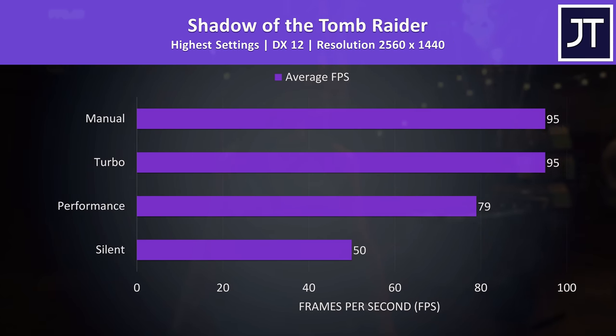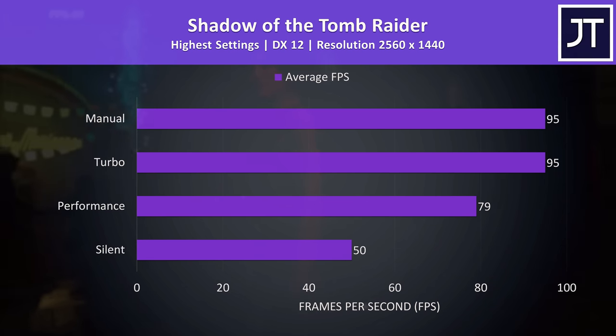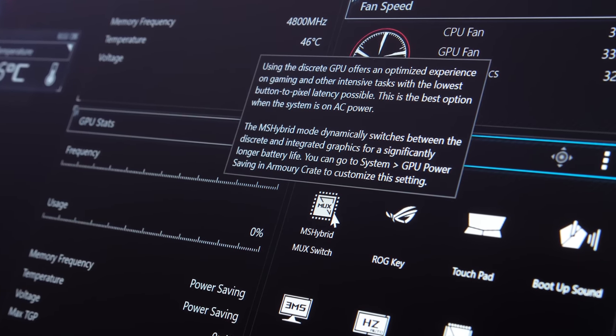We also tested turbo mode, but didn't find that to make a difference in gaming — the CPU and GPU power limits were the same in both turbo and manual modes, so game performance didn't change. Unlike last year, ASUS have added a MUX switch to the Zephyrus G15, giving the option of disabling the integrated graphics for a speed boost in games, so all testing has been done like this for best results.